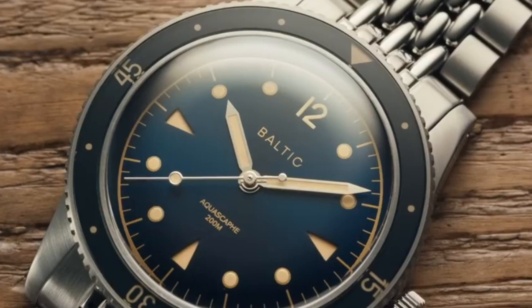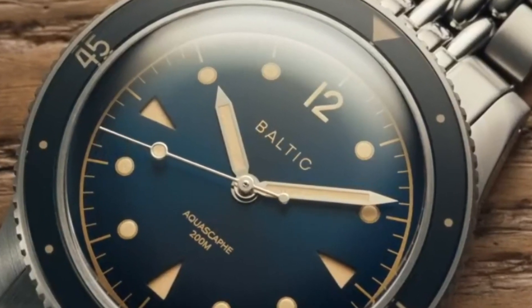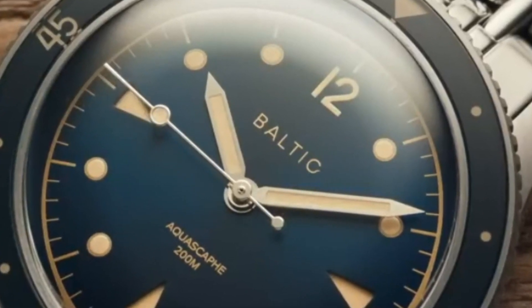In today's market, it is becoming increasingly difficult to locate smaller boutique brands that are managed by individuals who genuinely enjoy watches.